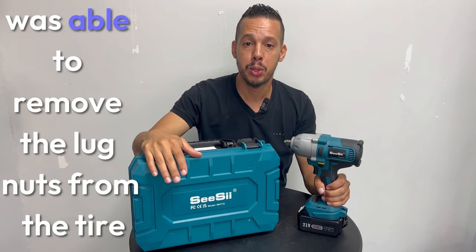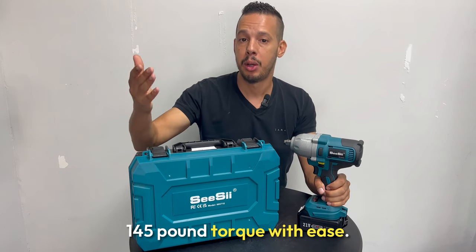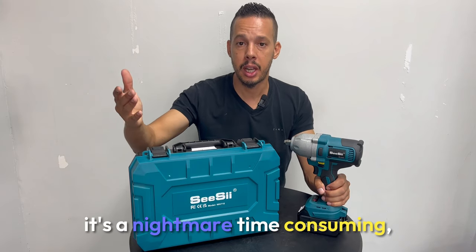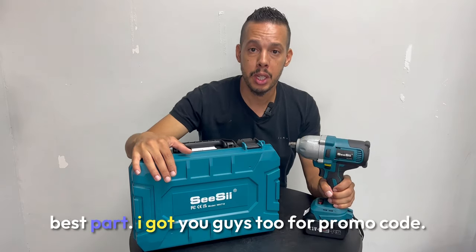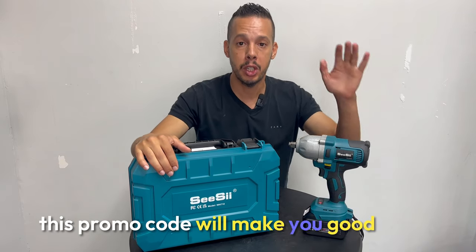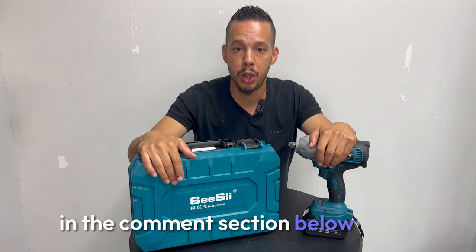As you saw, my son was able to remove the lug nuts from the tire — 145 pound torque — with ease. I know many of you, myself too, have tried to remove tires and it's a nightmare, time-consuming. So for that reason I got you this good tool. Best part, I got you guys a promo code. This promo code will get you this impact for a really good deal. I'm going to put all the details in the comment section below.